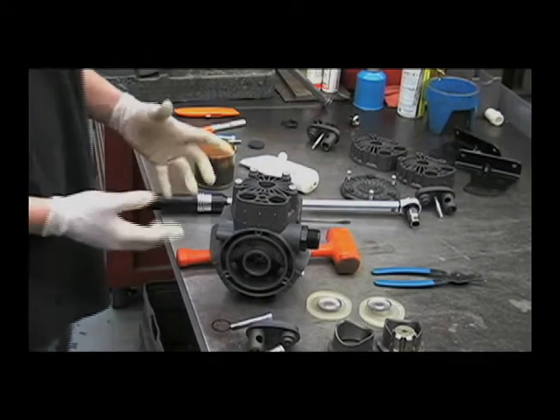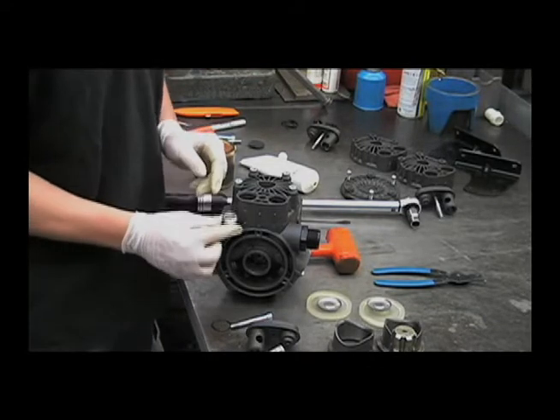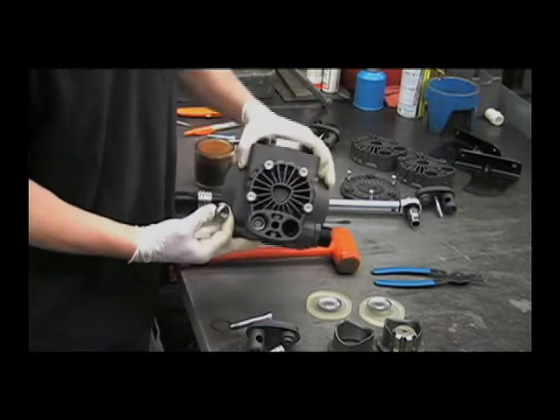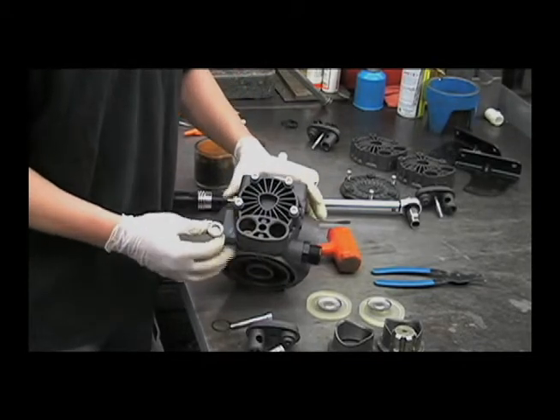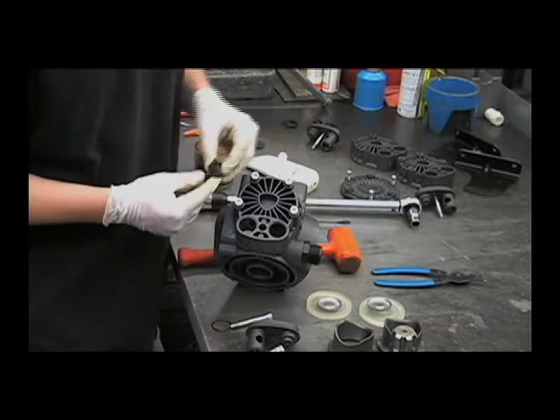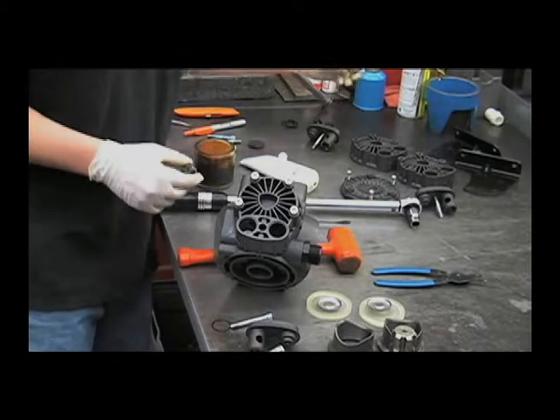Next we can reinstall the valves. One of them on this side had already been still in the pump — see this one here. They'll face opposite directions, so you want this one to be in this way and this one to be in that way. They will only fit one way.